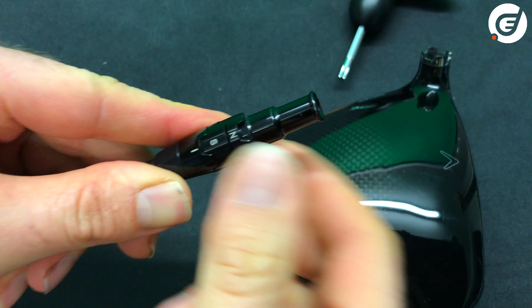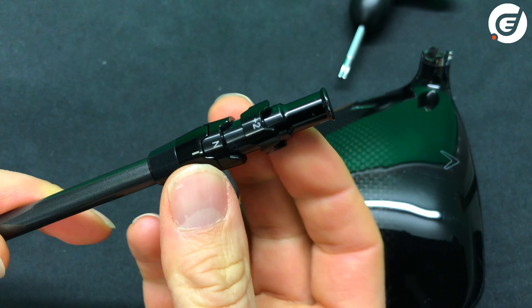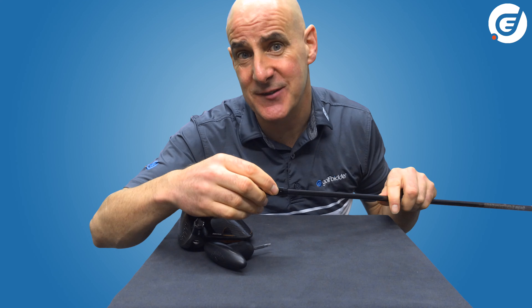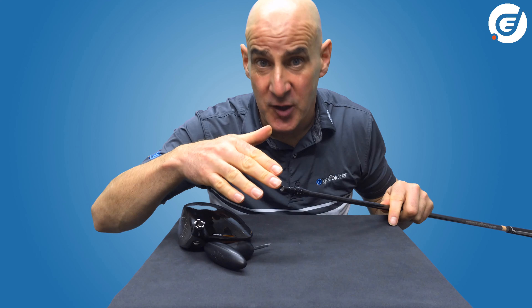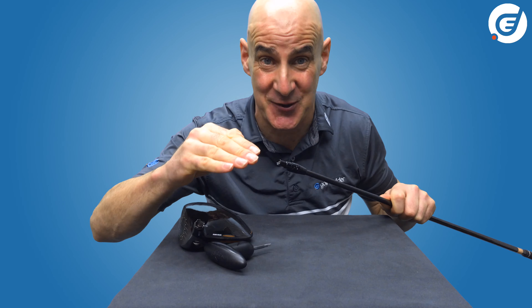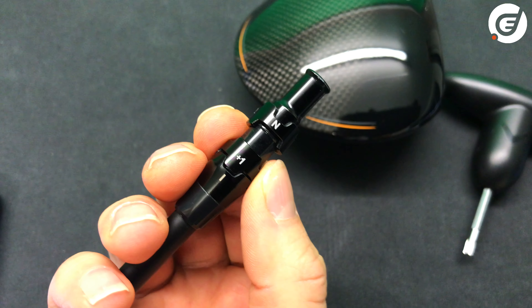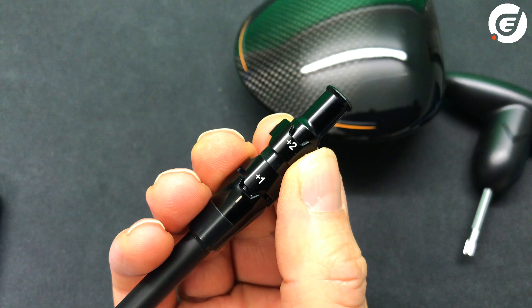You'll notice the top and bottom cogs can turn independently of each other — these indicate the different loft and lie options you can choose. You can add up to two degrees of loft and go one degree lower, and for each loft you can choose N for neutral or D for draw. It's quite ingenious that S for stated loft and plus one degree are on the bottom cog, while minus one degree and plus two degrees are marked on the top cog.